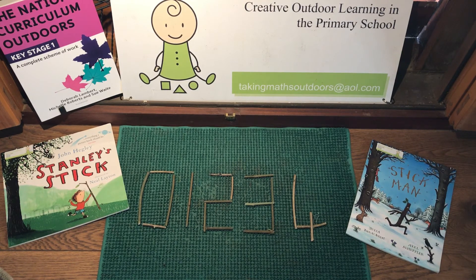To find out more about Taking Maths Outdoors, visit the website nationalcurriculumoutdoors.com.